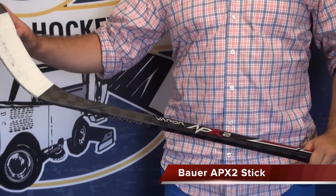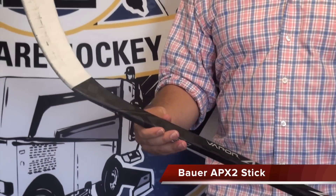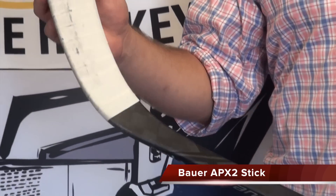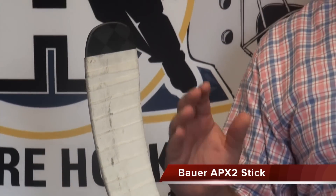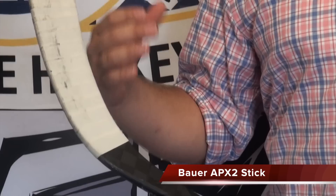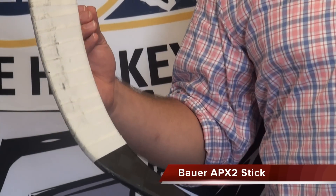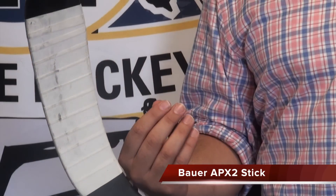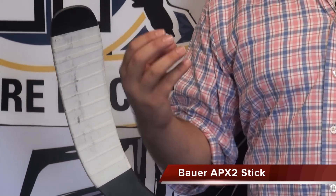The biggest change in the stick this year is down in the blade. What they have is their AeroSense blade, and it's got an AeroCore 3, which is a lighter and also more pliable foam core material. It's softer, it's going to have better feel to it, and it's also not going to crack or be as brittle.